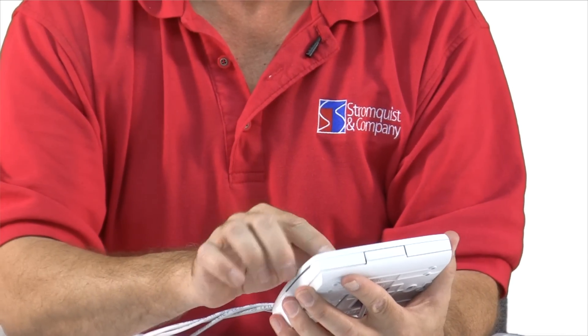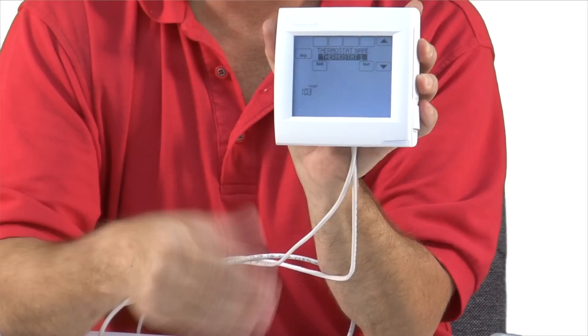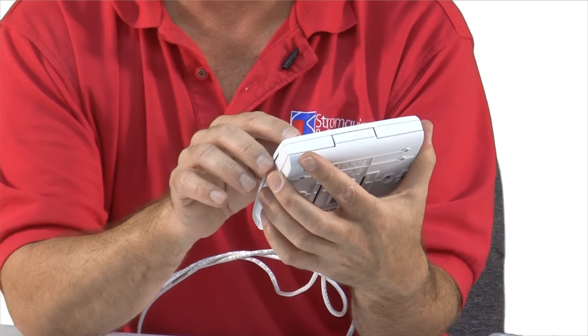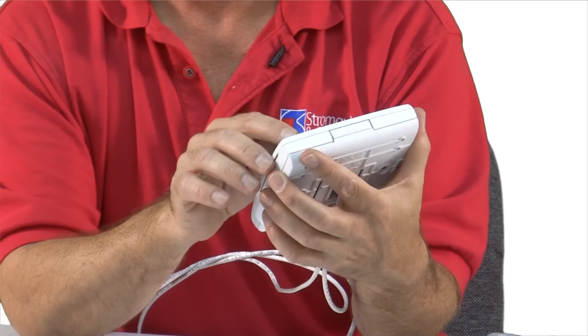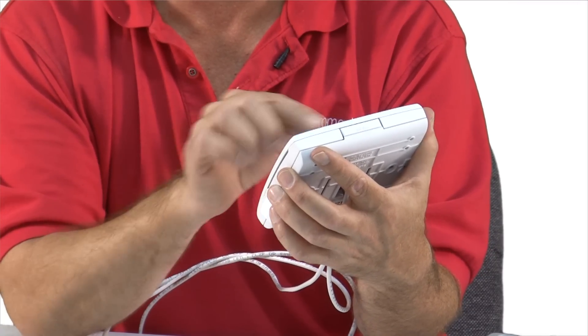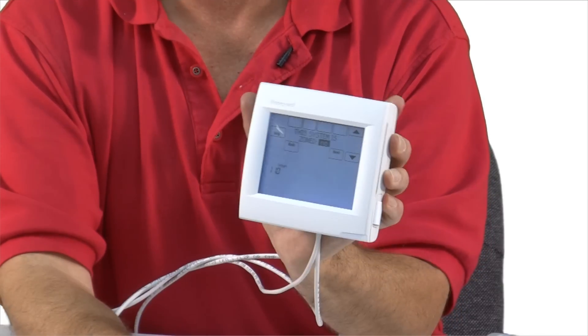I'm arrowing up — it has canned options, it says thermostat one. There are a number of choices, just a variety of different names. I'm going to name it thermostat and then hit next.